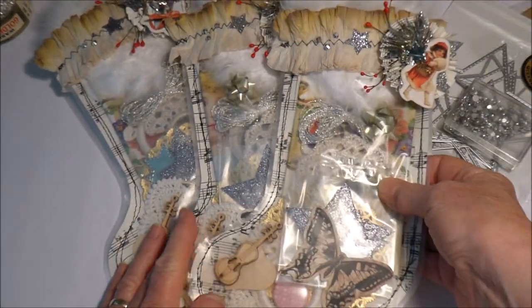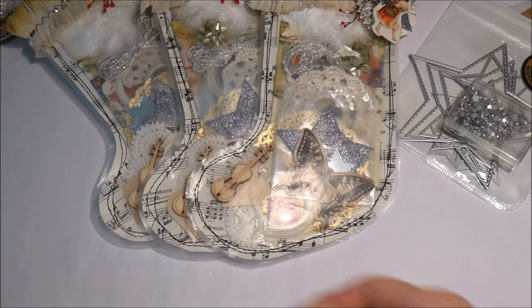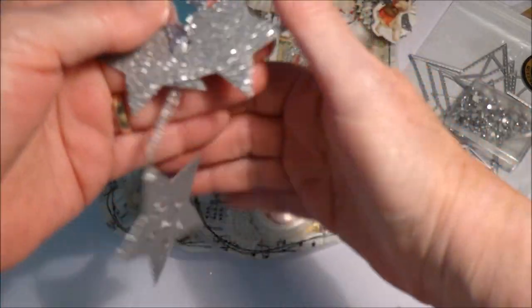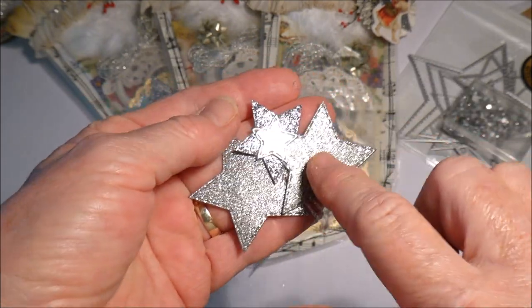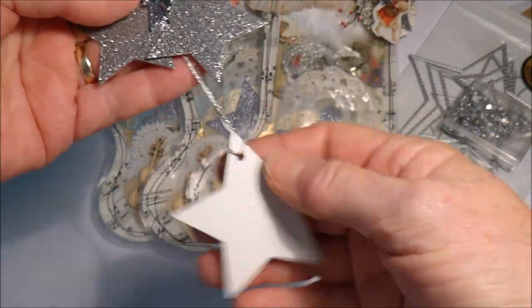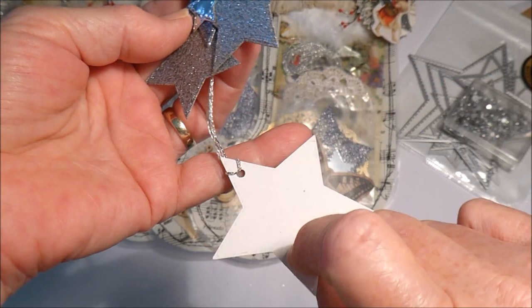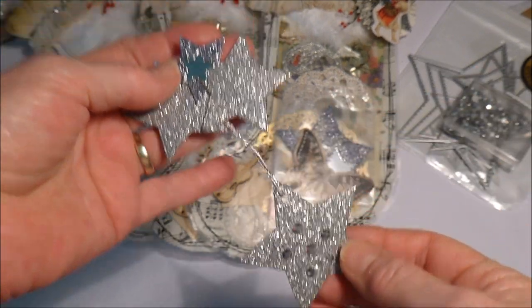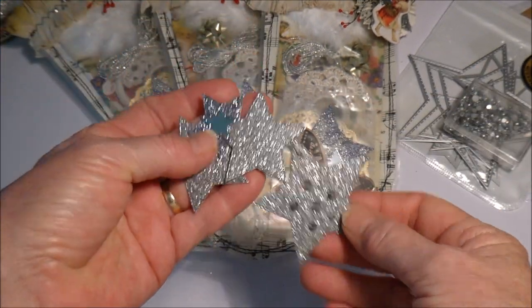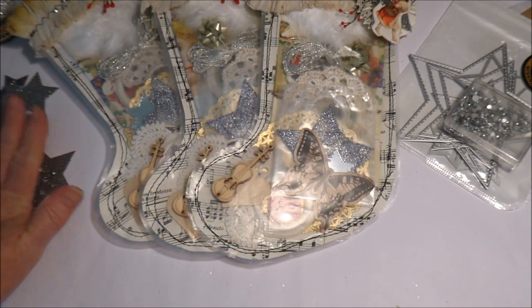With the leftover little star bits I also made a gift tag. I layered up some of the stars with a larger one down the bottom, and added more of the little jewels on it. I've left the back blank so I can write a name on it and put it on a gift.